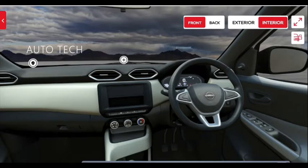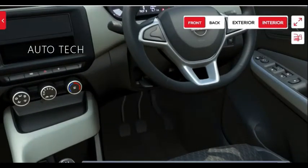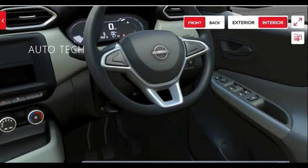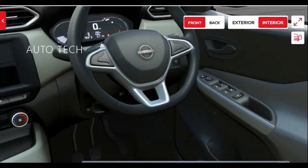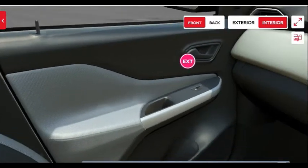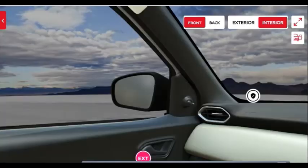The front door pocket has good space to carry a one-liter bottle. What is special here is that all four power windows are included in this base model — some manufacturers do not provide rear power window control at the base level. The Nissan Magnite XE provides power window control for all four doors.